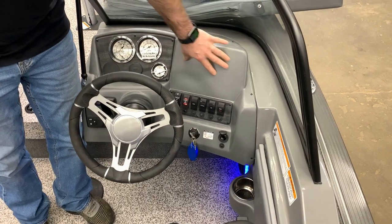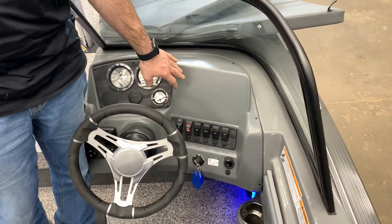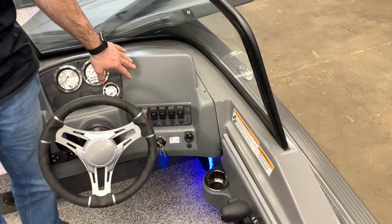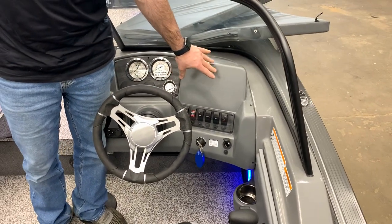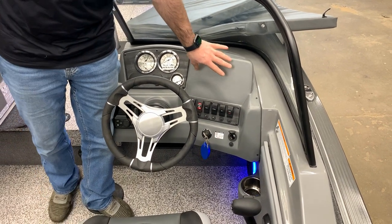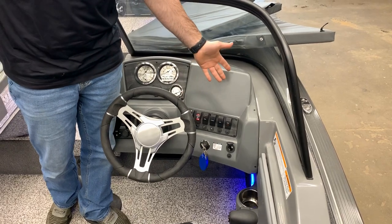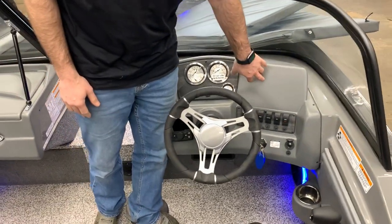This spot right here has the ability to hold up to a 7-inch flush mount fish finder. You could put a 5-inch, a 4-inch Piranha Max 4, or a 7-inch screen if you want. Once a customer purchases this boat, we will install a fish finder if they choose.